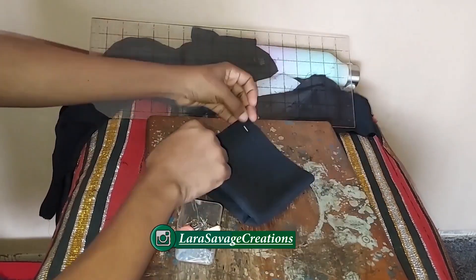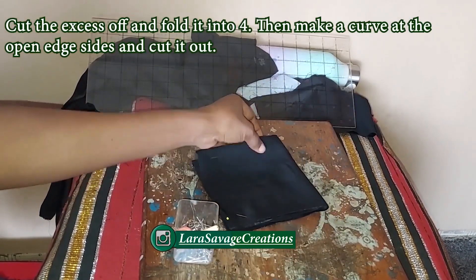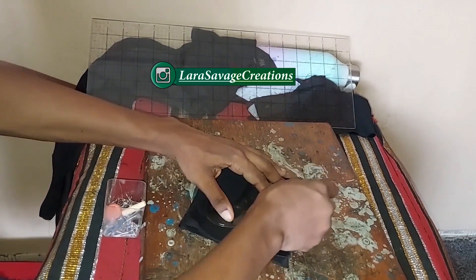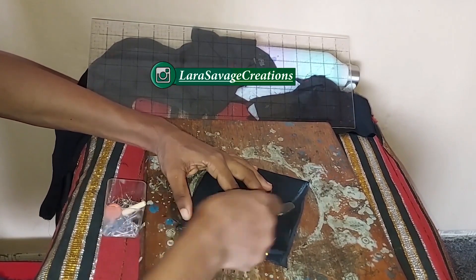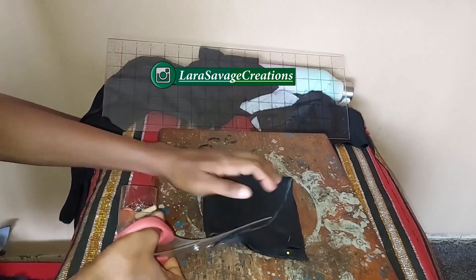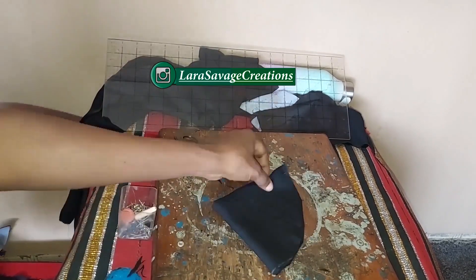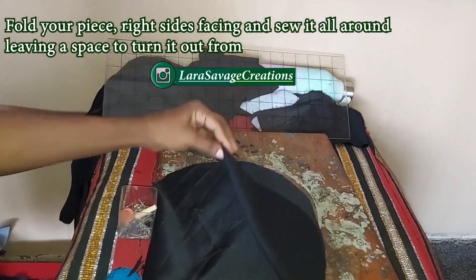Once done, cut it out and fold it into four. Take your curved ruler and make a curve from one edge to the other. Make sure the folded corners are not cut — only the open sides are cut. The folded corner stays intact on the other side and the open part is on the right-hand side. Once opened up, the folded side is still completely intact.